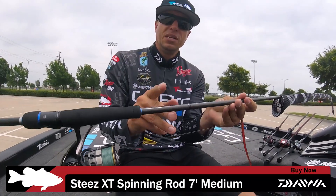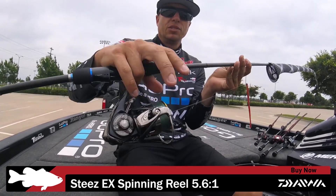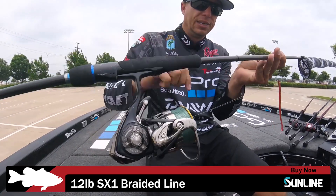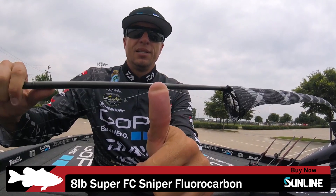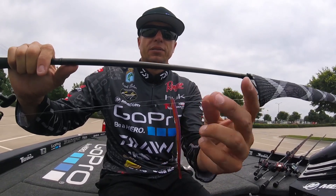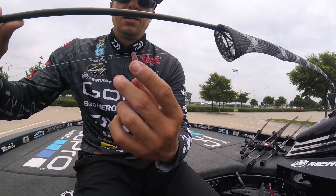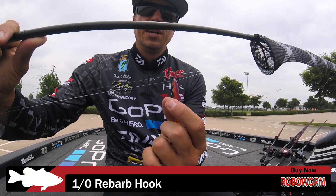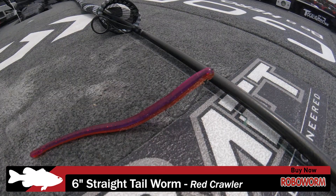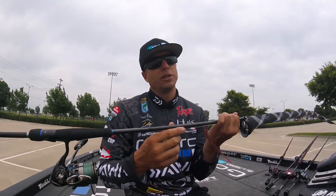This is my standard drop shot setup: a 7-foot Steez medium-action rod with a Steez 301 reel. I run 12-pound Sunline SX1 braided line with an 8-pound Sunline FC Sniper fluorocarbon leader — about an 8 to 10-foot leader from the mainline braid to the fluorocarbon. The hook is a Gamakatsu straight-shank hook that Robo Worm makes called the Rebarb hook — a 1/0 — and I'm using a 6-inch Robo Worm in Red Crawler.